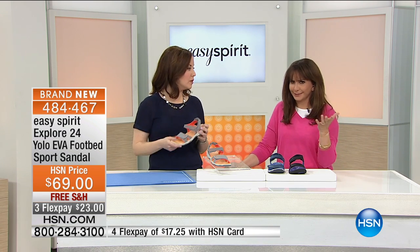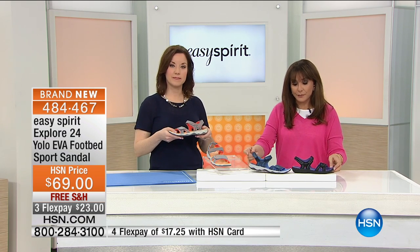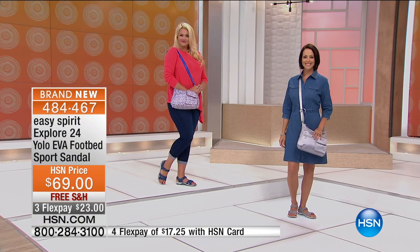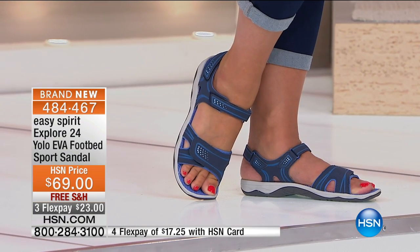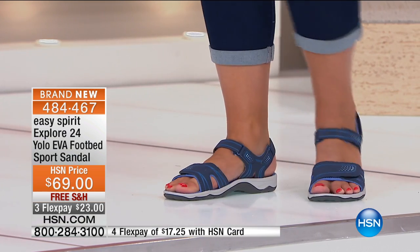She loves that it takes her off the ground — for example, this is an inch off the ground. So if you've worn high heels all your life or you have a tighter Achilles tendon, that's really important. I predict a customer pick in the future on that one — it is brand new.